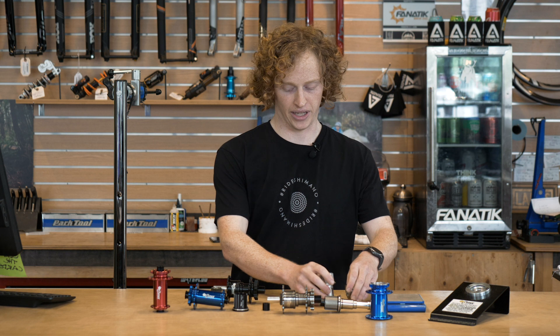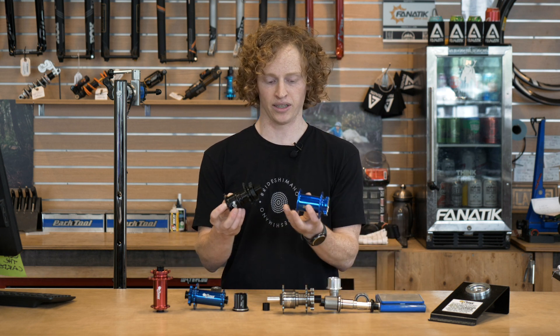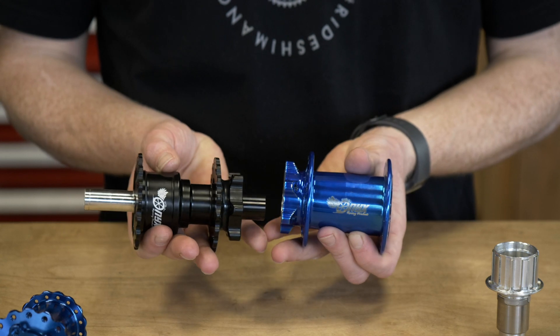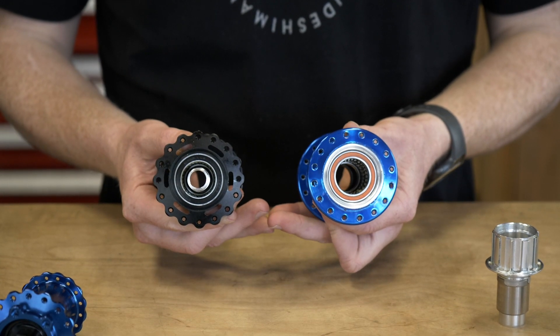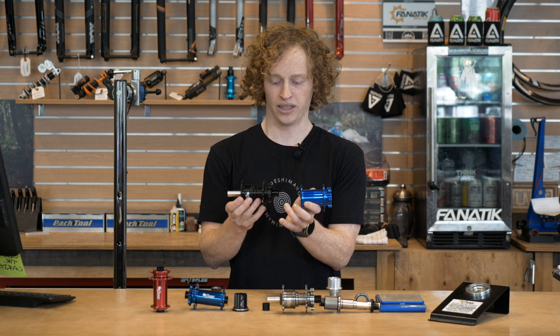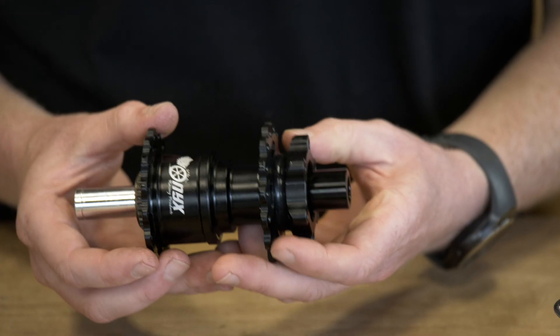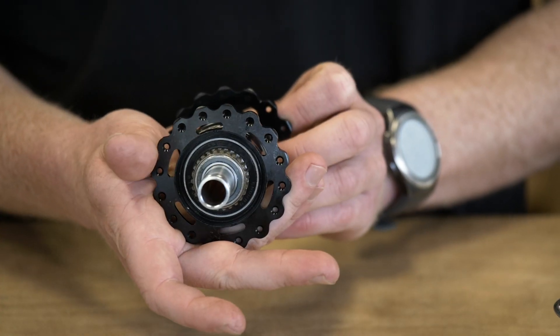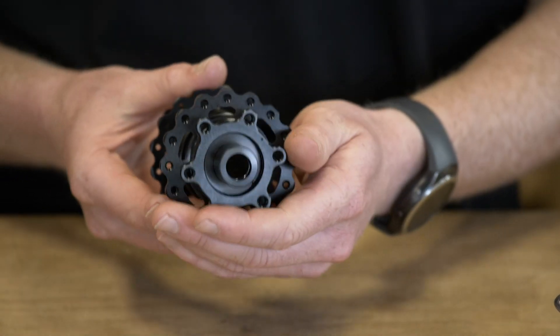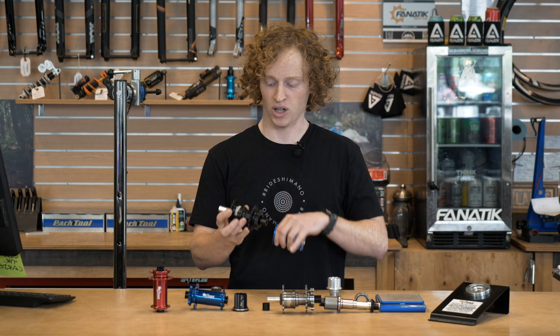With the new hub design here, you can see compared to the old one they've done a ton to slim down the profile of the hub shell itself. You can see this much thinner design on the non-drive side, as well as machined out a ton of material from the hub flanges, both drive side and non-drive side. Even things like the brake rotor mounts are slightly smaller.